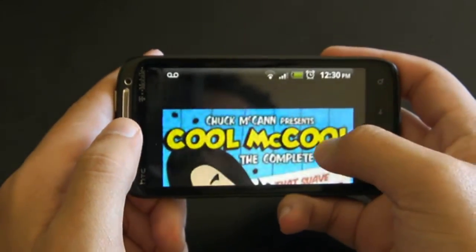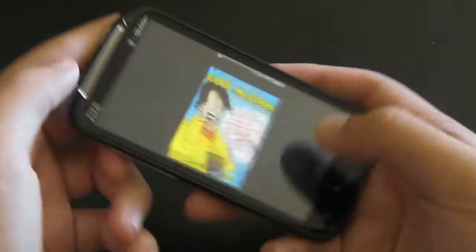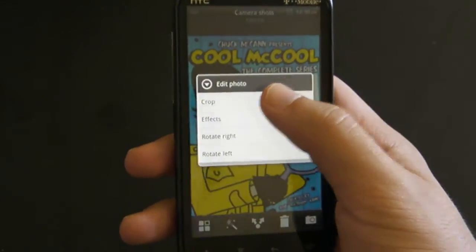The only downside of it is it has that upper screen right here, but you can always crop it out. Go to that — wizard, things — crop.